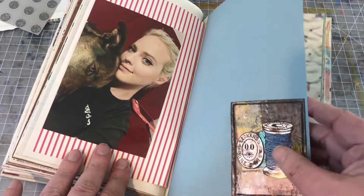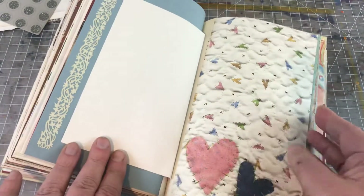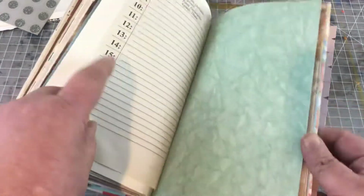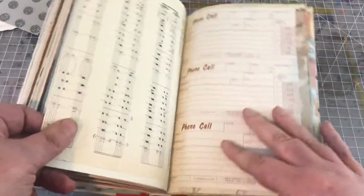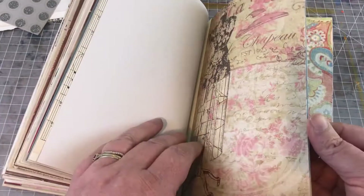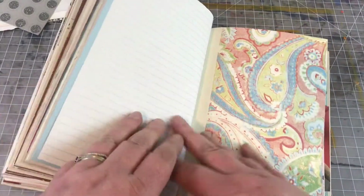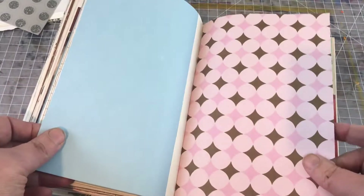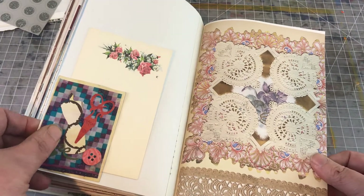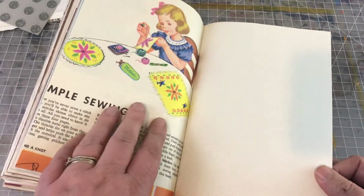Another family photo. This is another family photo — this is an ATC. And this is a piece of wallpaper. Some sheet music. Just lots of scrapbook papers. Lots of places for writing and tuck spots. Tried to alternate between the blue and the pink. A little pocket here with a journaling card. A cute vintage image.